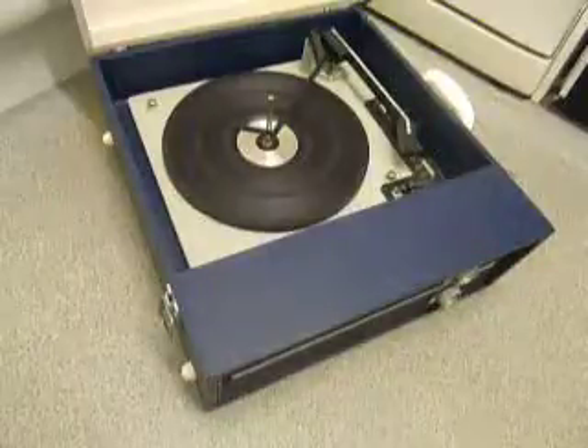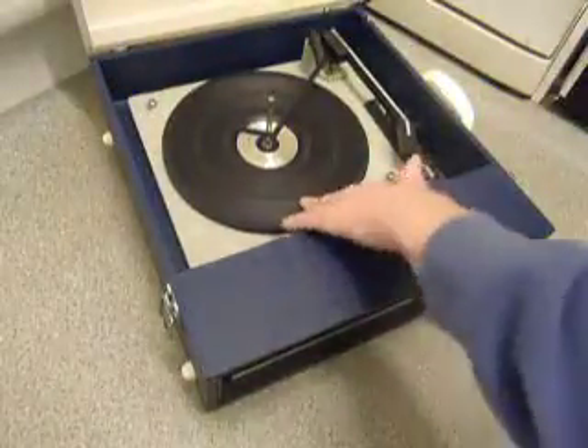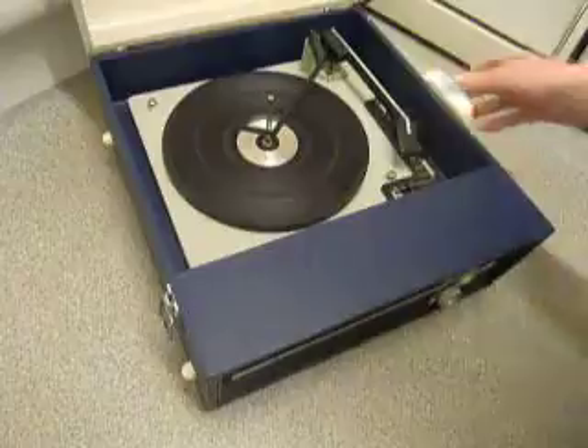First thing to do is screw down the two transit screws on the deck, located here and here. Screw those all the way down fully clockwise so the deck floats on its springs. Also remember to unclip the arm.